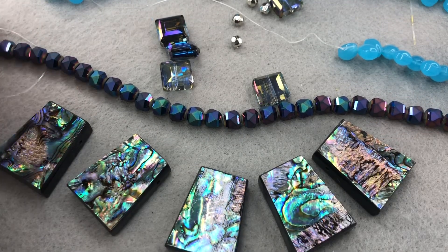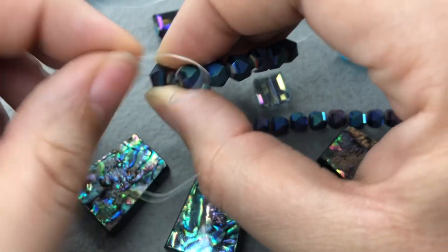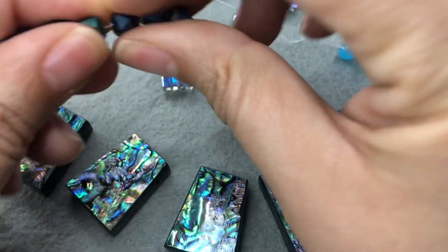A bead board would be great for this but we'll just keep going from here. I'm gonna snip or at least open these — I think I used some of these on a mermaid bracelet last year.